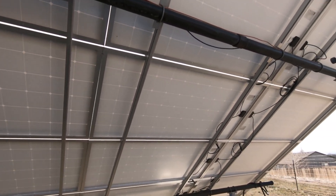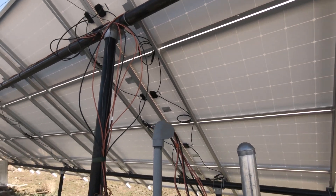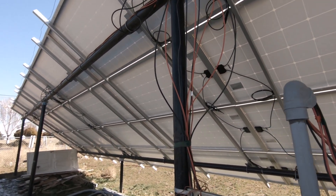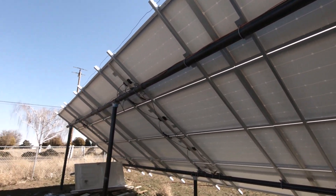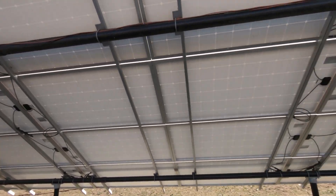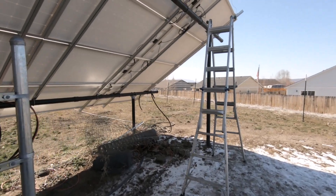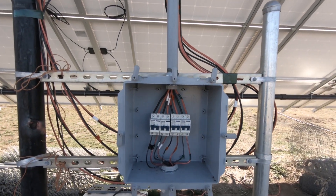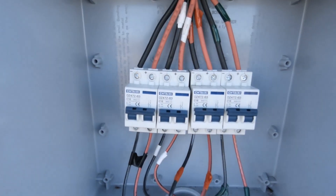We're going to zip tie some of these wires in place better, especially right here — get them cleaned up a little bit nicer. Figured I'd go ahead and show you guys what I did here.